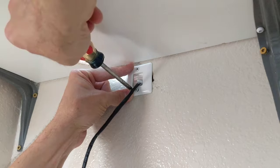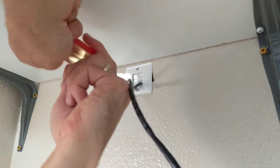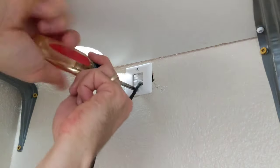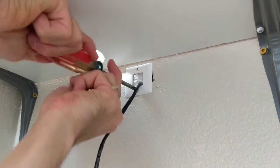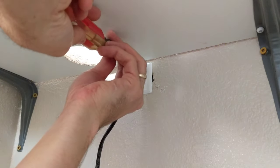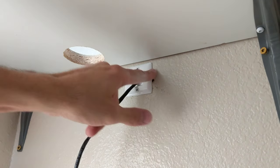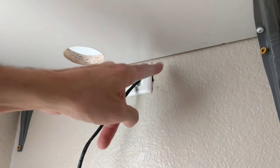There we go. There's that one. Easy as you please. There we go — nice and snug. Alright, there we go my friends. I'm just going to put a little bit of spackling in there and call that good.